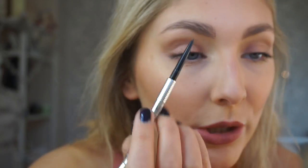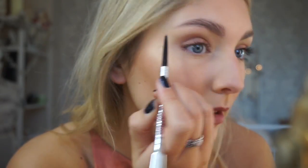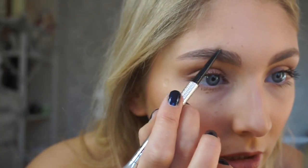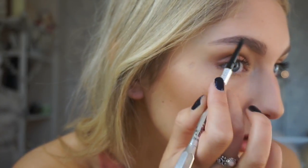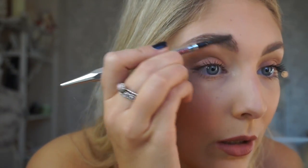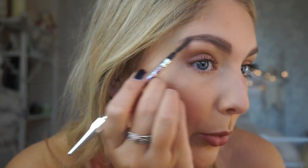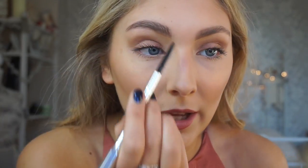Now start creating the shape some more, just drawing the line and tying it all together, following the shape you created. Every so often, go back in with your spoolie — not the one you used for the soap, the one on the end of your eyebrow pencil — and just comb the product through. Then focus more on the front of the brow.